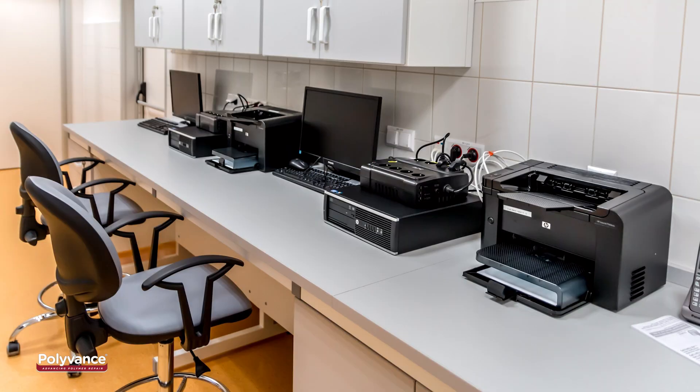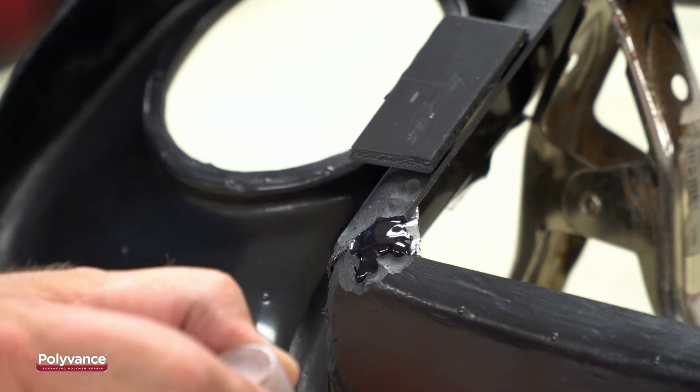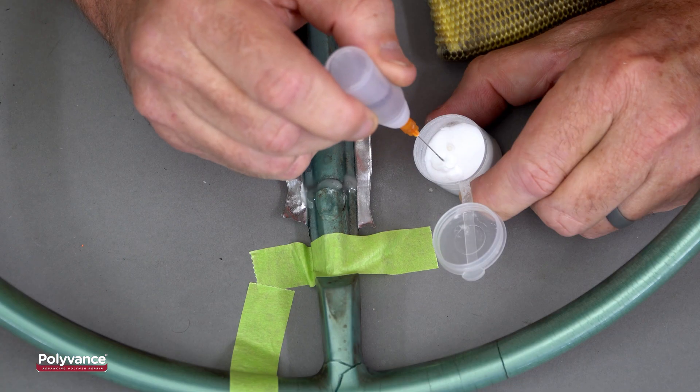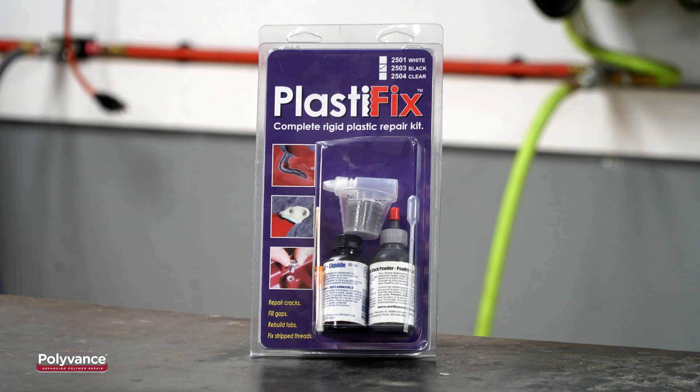Many household items, office machines, and medical devices are made of a rigid plastic called ABS. This type of plastic is easy to repair by a variety of methods, but the most easily accessible method for the do-it-yourselfer is Polyvance's PlastiFix Rigid Plastic Repair Kit.